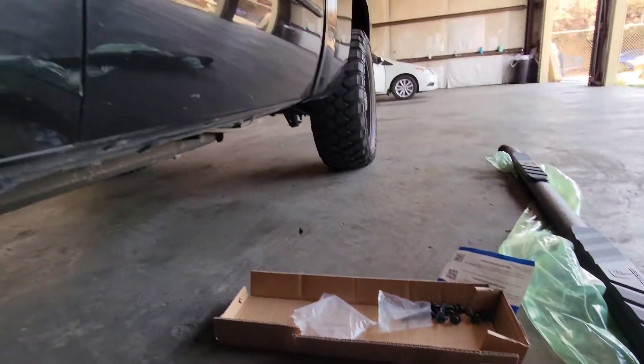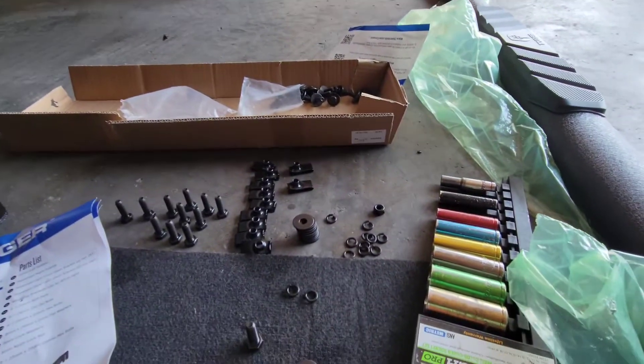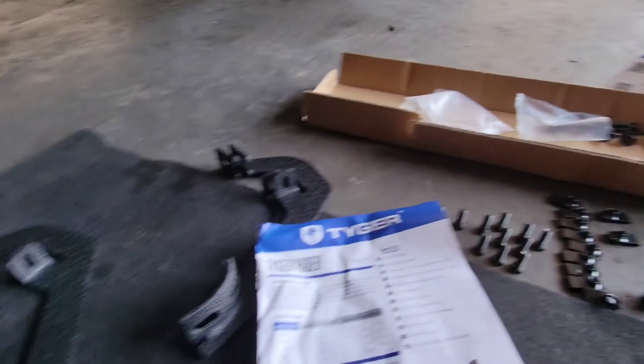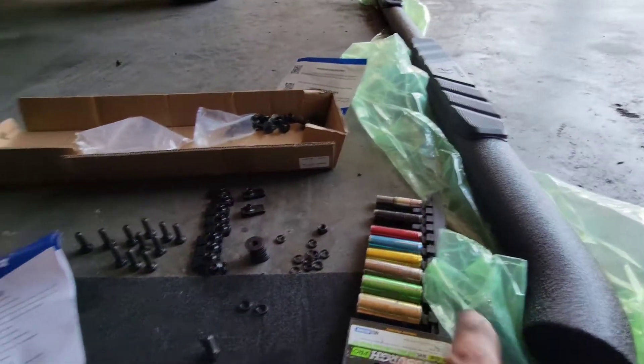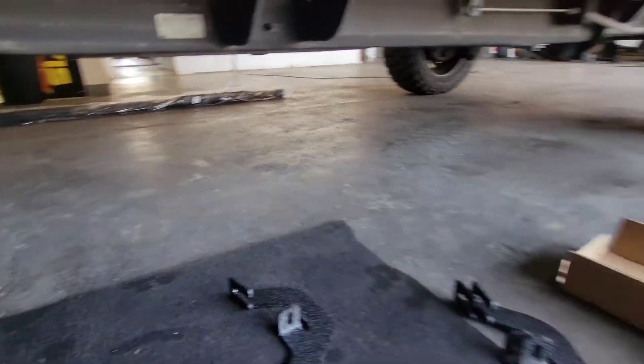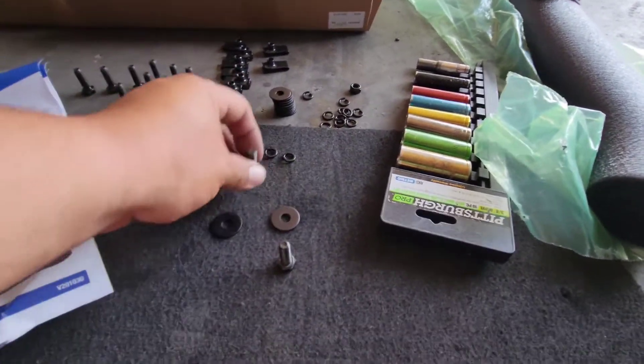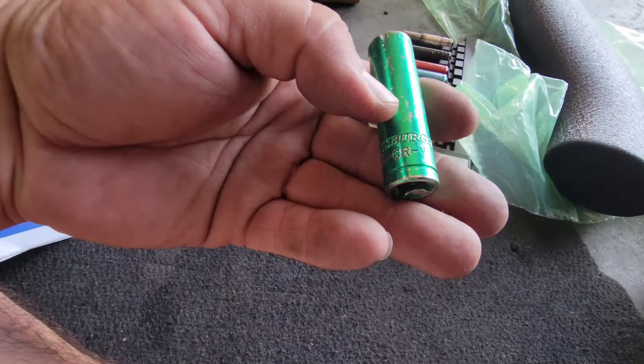Today we're going to install running boards on this 2012 Chevy Silverado. Here's all the hardware that comes with it: the mounting brackets, the running board, and all the hardware needed. We have everything laying over on the other side for the passenger side. We'll go ahead and get started — we're going to be using a 13 millimeter socket for all of this.